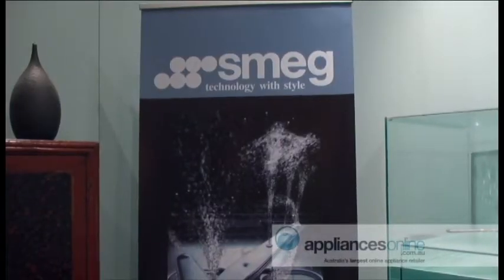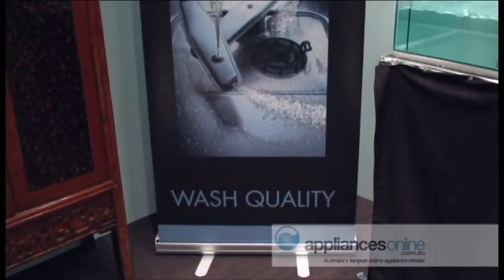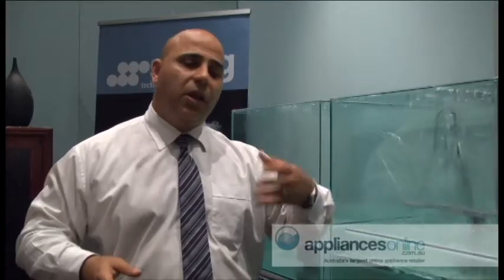SMEG believe in hygiene and also performance, and hence right across our range from our entry model all the way to our flagship model, SMEG carries a five stage filtration system which is standard across the range. This not only gives you good hygiene but also in a rental property it prevents maintenance calls and pump seizures.